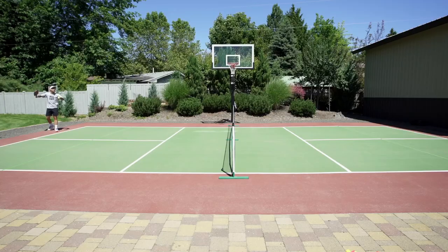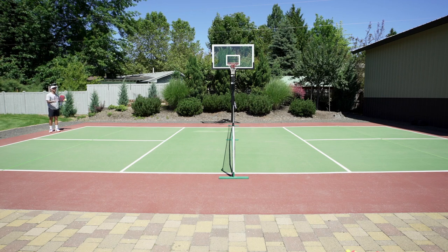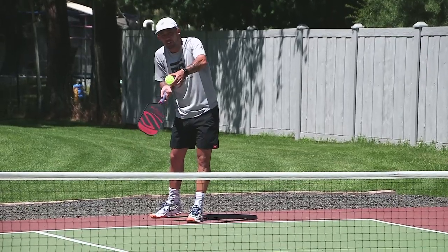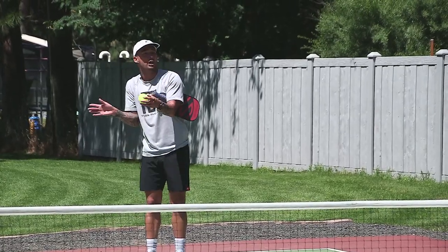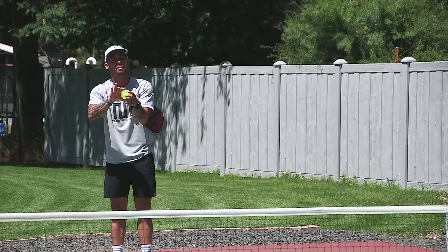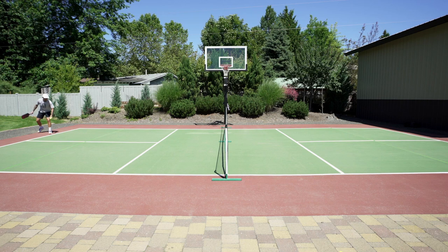I'm going to add in a loopy serve here. As far as technique on the lob serve — as I do my loop, I'm more so getting under the ball, lifting up. I'm really only touching the back 20%, so I'm not going through it — I'm more so going up it. As I go up it and hit that back 20%, that's going to give me plenty of shape.